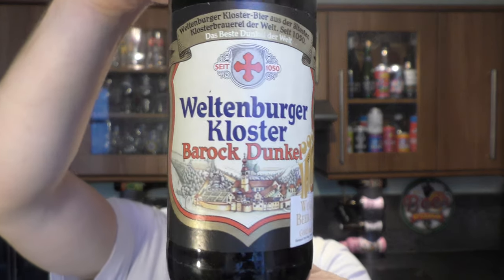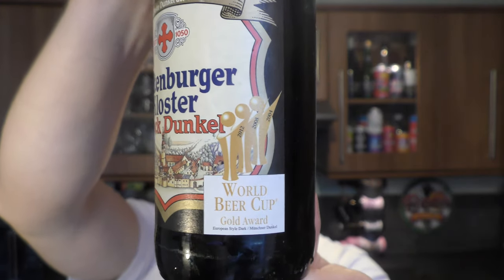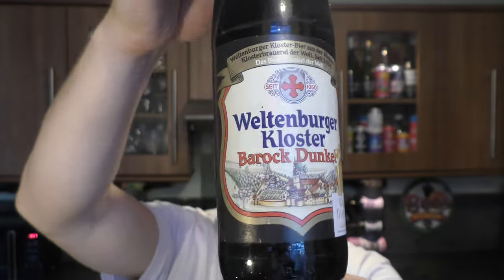It's beer o'clock on Real Ale Craft Beer. Today we've got a beer from Weltenberger Kloster — it's the Barriq Dunkel. It's won a gold medal at the World Beer Cup, coming in at 4.7% ABV in a 500ml bottle.